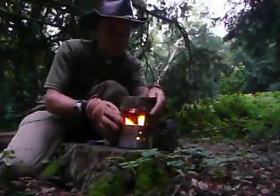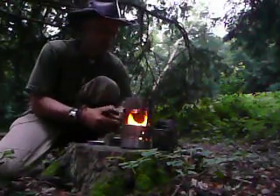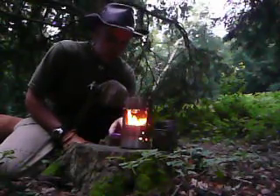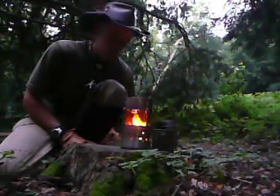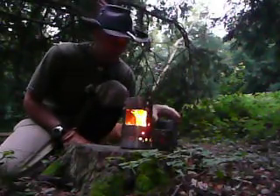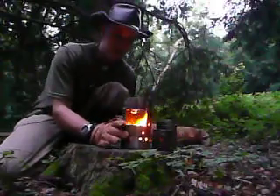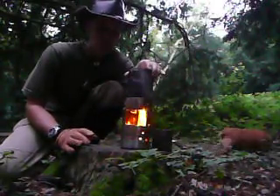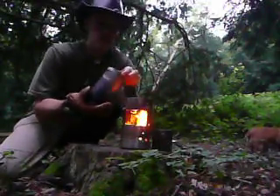I'm going to turn it around so you can see. What I've made this from is a stainless steel thermos flask. This part is the outer casing. This cup is the inner part that would have contained your drink. I've cut through the top, taking the two sections out.